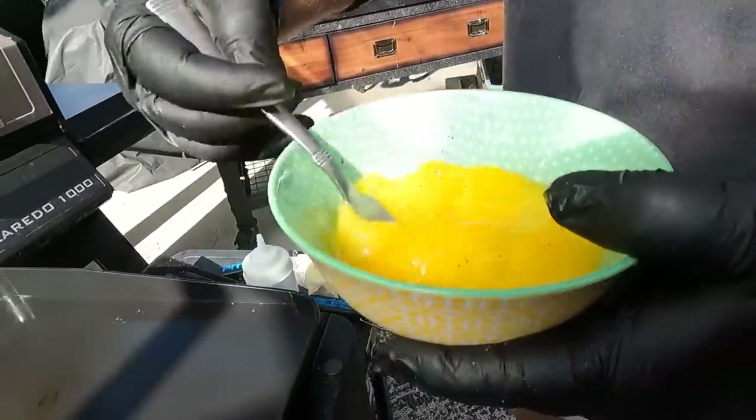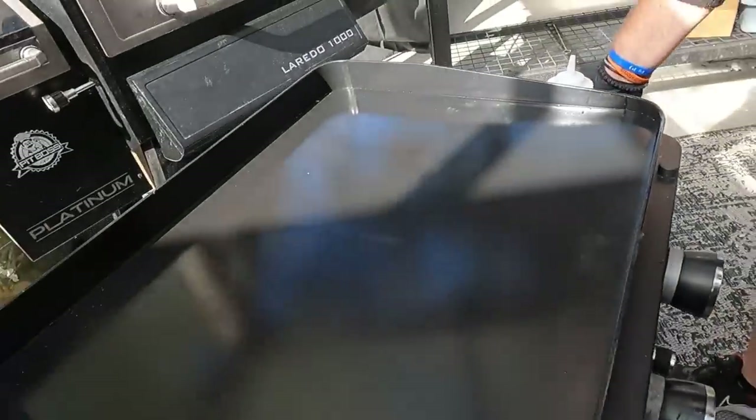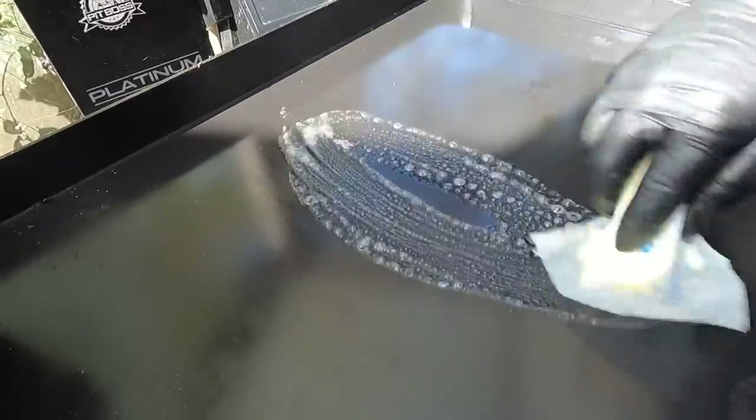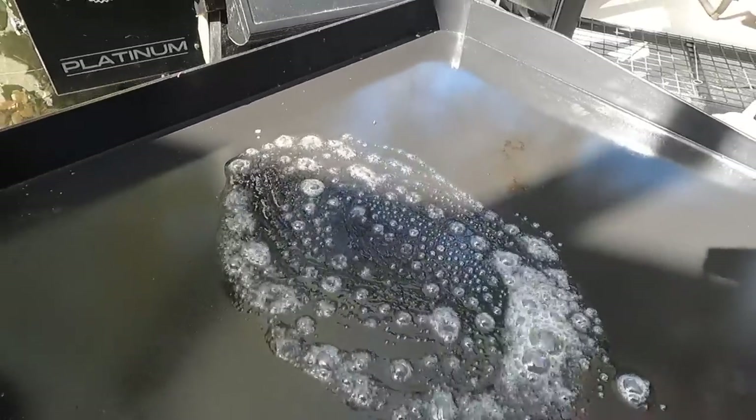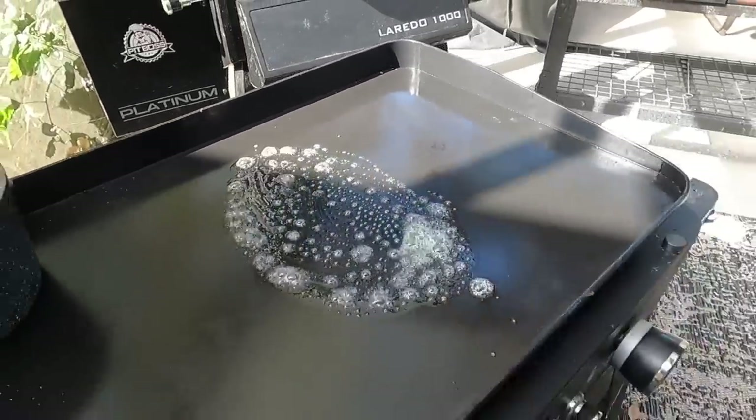Time to lay the eggs down. We've got this middle burner on, which is where we're going to do the eggs. We only put down a whole stick of butter when we know it's all going to be used by the cooks we're doing today.